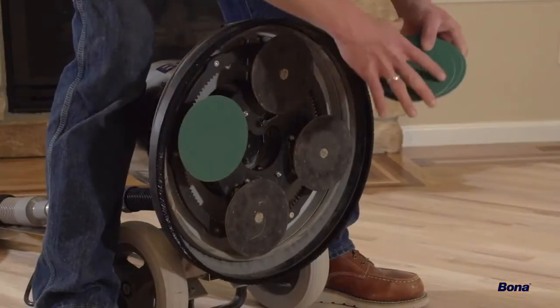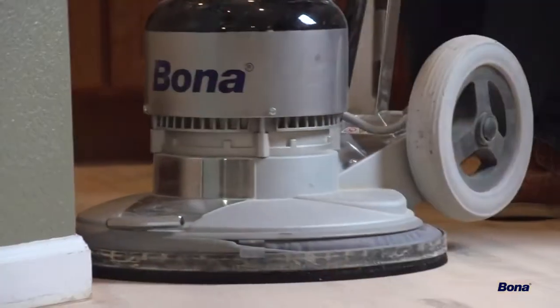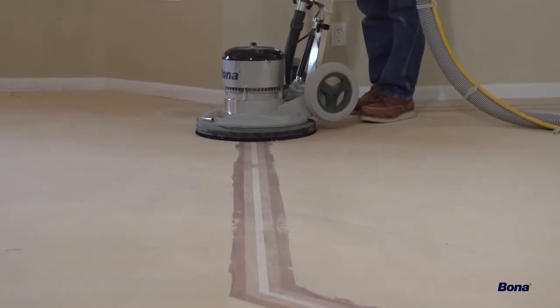In most cases, you won't need intermediate pads with the Power Drive. Instead, place the abrasives directly onto the yellow drive pads on the plate. This will give you a more aggressive cut that will smooth out the floor quicker, while keeping adjoining boards, species, and grain patterns flat.